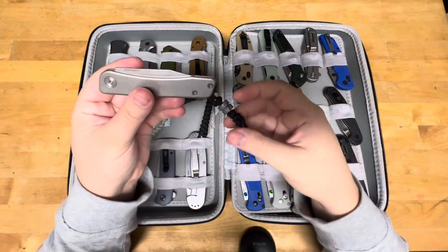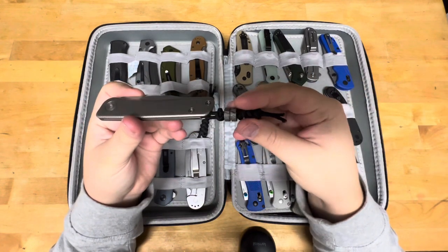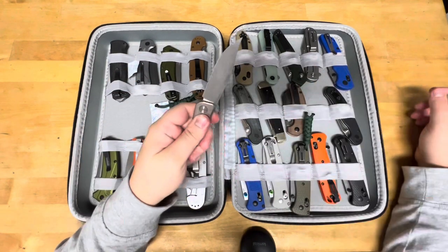This is my Tactile Knife Co. Behar in MagnaCut, with what I think is a Tymascus bead. Titanium handles, milled — very, very thin.